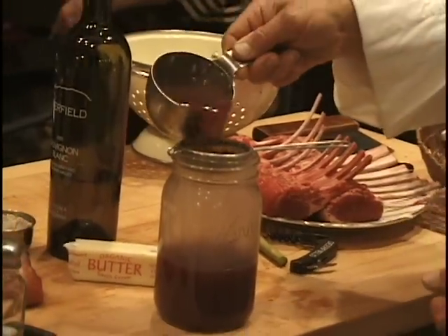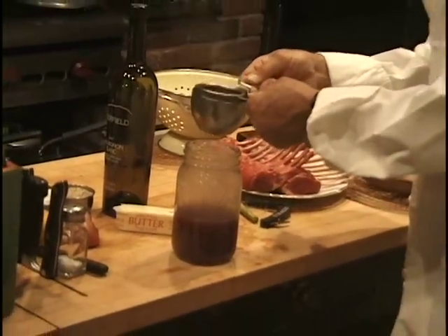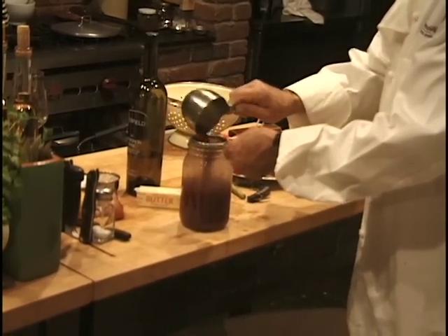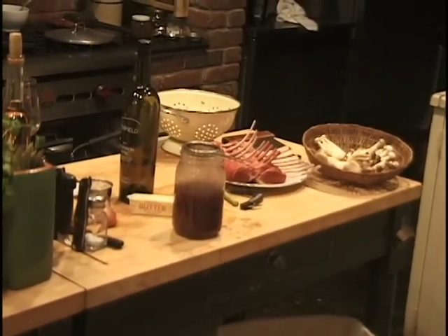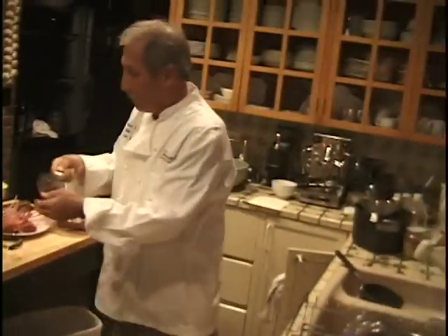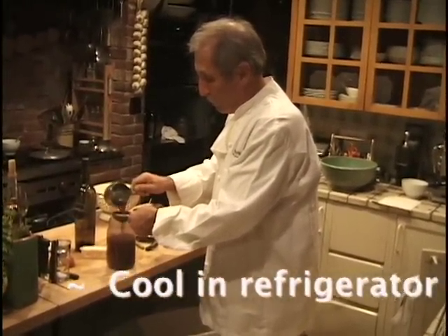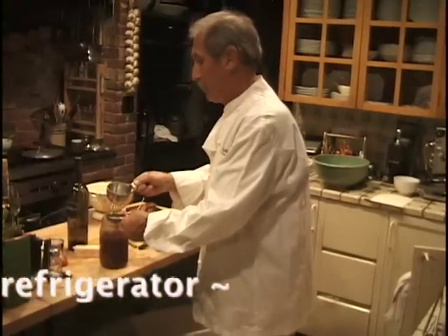Then it goes in the refrigerator. While the stock is cooking I don't do any skimming of fat off the top — you chill it and all the fat will rise to the top and solidify. All the really fine solids that pass through the fine strainer will fall to the bottom, and you'll be left with clear stock in the middle. Normally you get about six quarts.